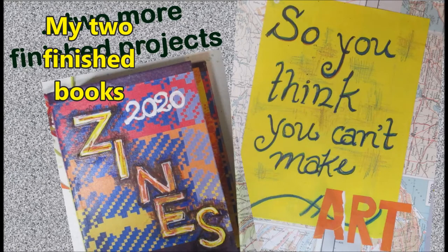There you go. I have two more finished projects. It's very satisfying to finish things. Thank you very much.